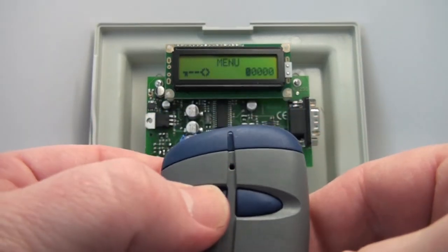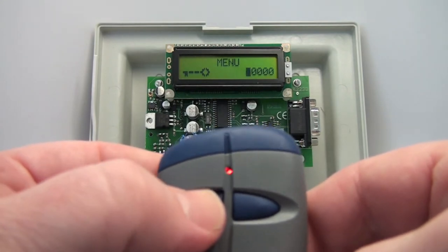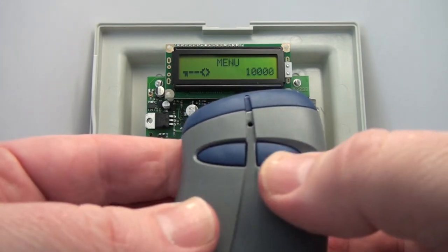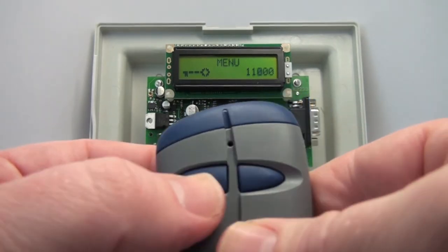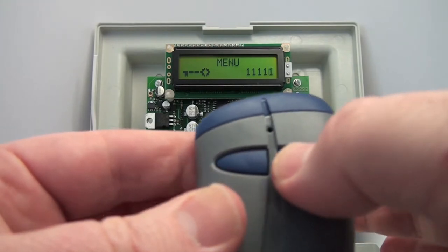You scroll through the numbers with the left button. The first digit cycles: five, six, seven, eight, nine, zero, back to one. You confirm with the right button. The next digit is the same thing — scroll up to the one and confirm, yes, yes, yes.